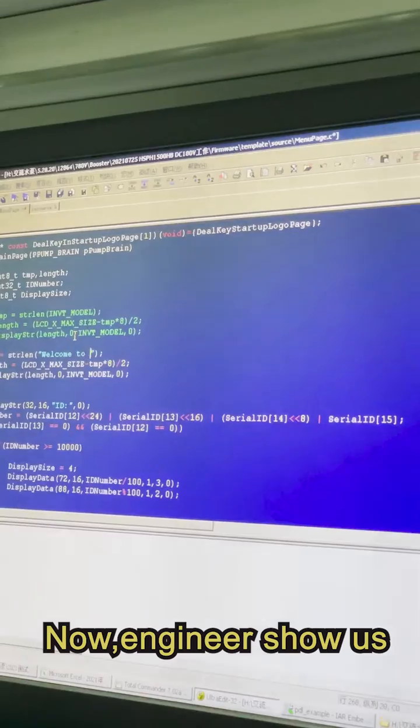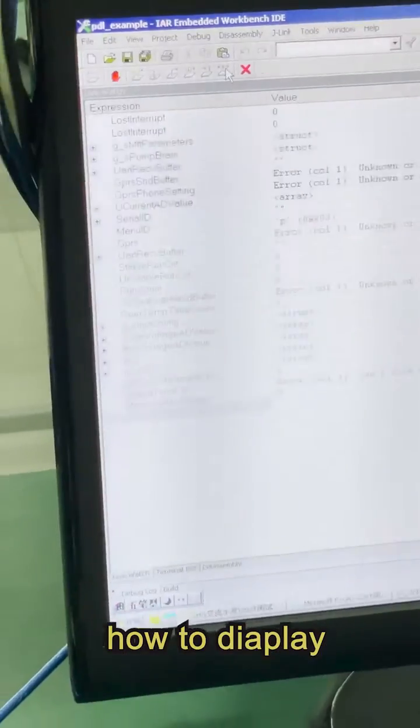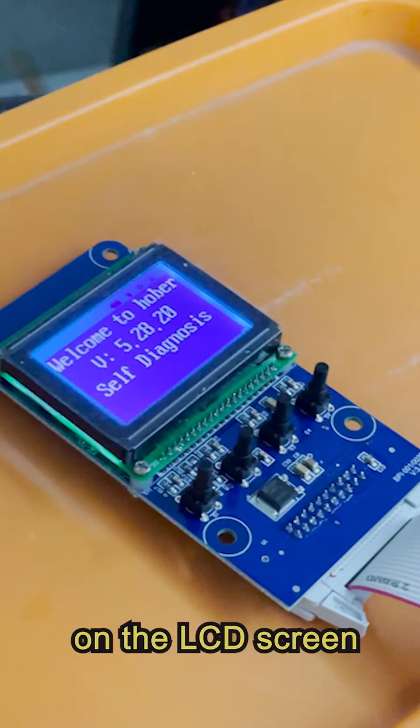Second, software programming. Now the engineer shows us how to display 'Welcome to Huber' on the LCD screen.